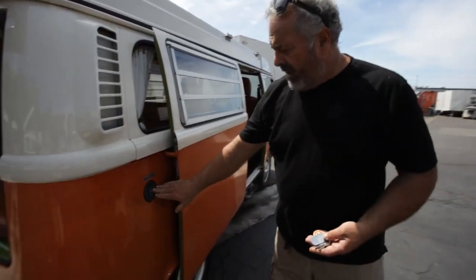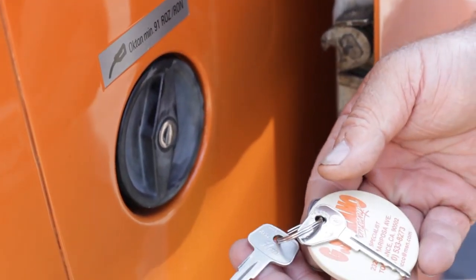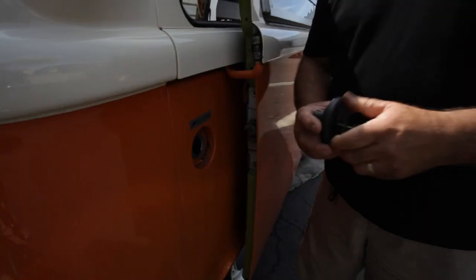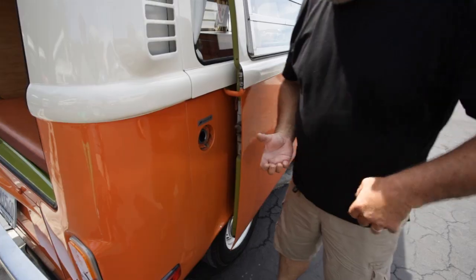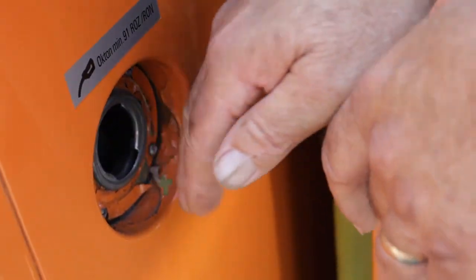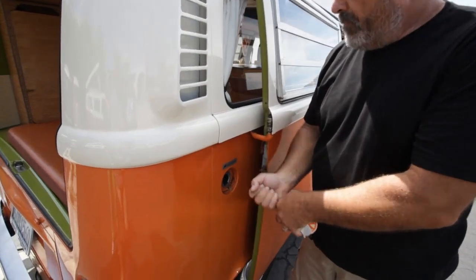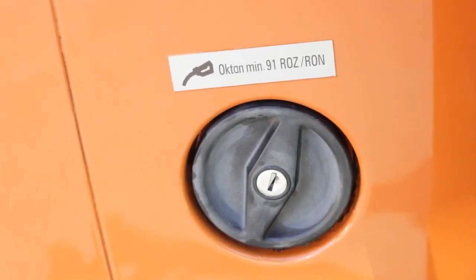The gas cap is on this side and the gas cap key is typically the square one. When you open up the gas cap, leave the key in the gas cap and set it in a safe place so you can replace it. When you put the nozzle in, you have to lift it up so that the nozzle actually points downward. If you don't, it'll burble out, continually turn off the pump, and you'll just have a hard time. 91 octane gas only, please.